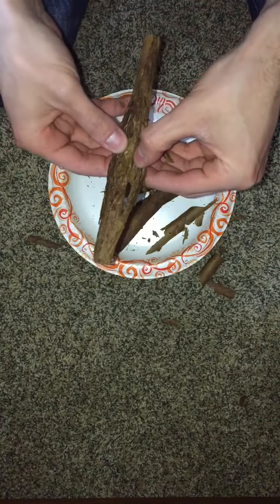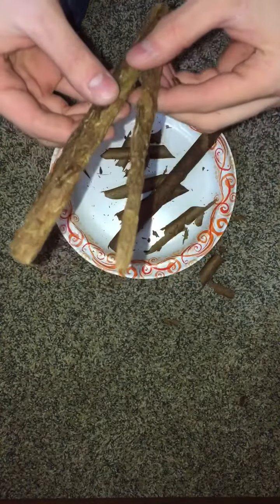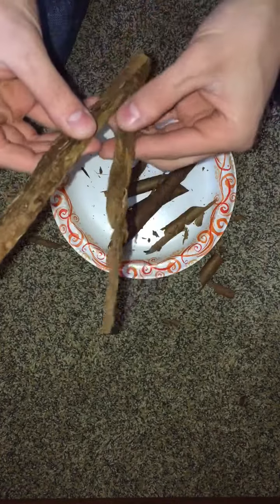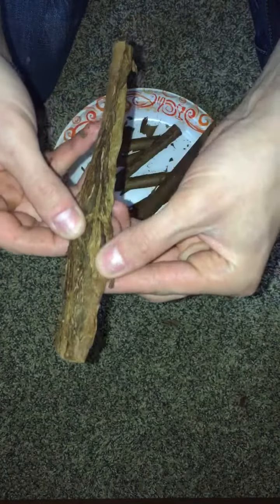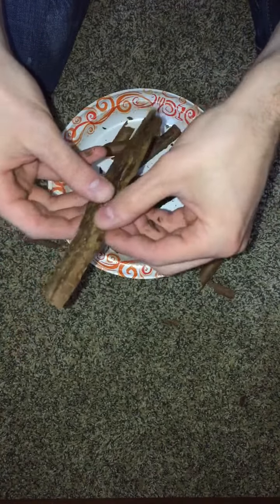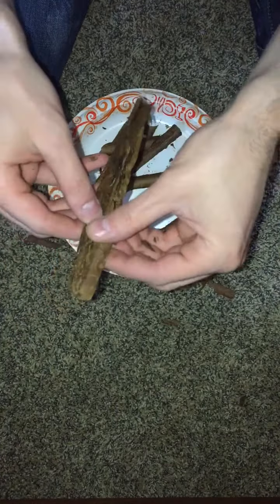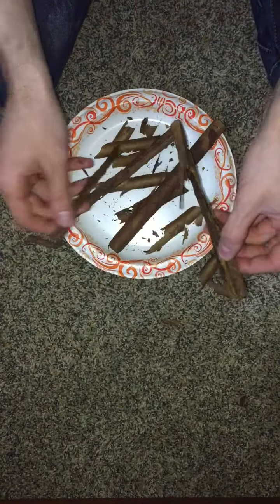Looking at the binder — looking at the filler rather. I'm just flabbergasted by how this is just falling apart.